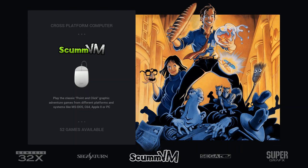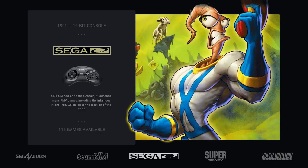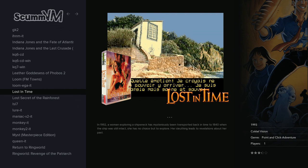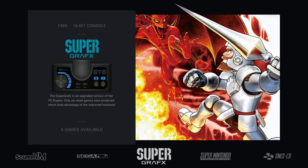ScummVM — not a big difference. Some missing artworks, but it works mostly the same as Pi 3. That said, some games that didn't work on Pi 3 now work on Pi 4 — for example, Gabriel Knight 2 works now. I'm not sure if it's a Pi 4 driver difference, but you can play it on Pi 4.